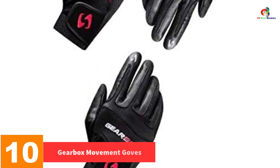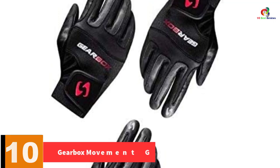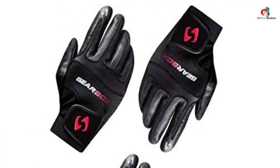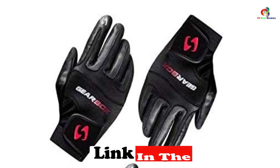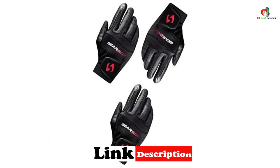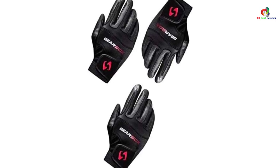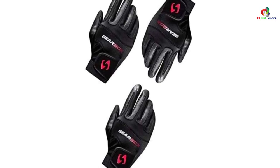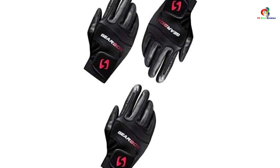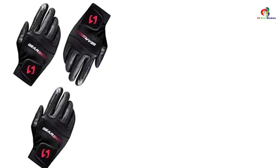All the excellent quality stuff poured into a glove — the Gearbox Movement Gloves are for players looking for sturdiness and comfort. The pitted leather is soft and breathable and likewise has a pitted palm that wicks away sweat. It has a classic black design — more of an old school look — and has a satisfactory fit, though it moves a little bit.